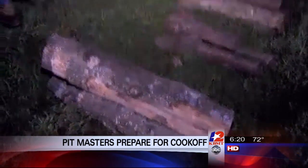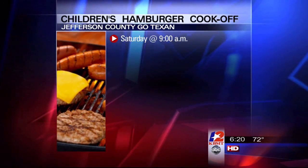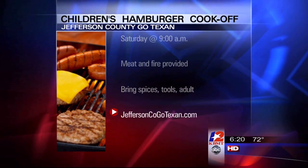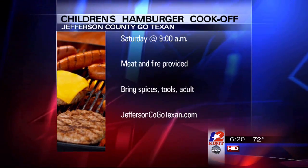Along with the cook-off, there's also going to be a kids hamburger cook-off Saturday. It starts at nine right here at the Elks Lodge and it's not too late to sign up. The meat and the fire are provided — you just have to bring the spices, the tools and an adult. Go to JeffersonCOGoTexan.com for more details.